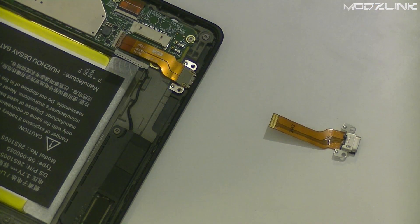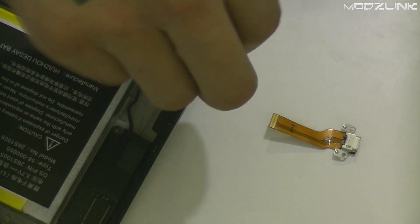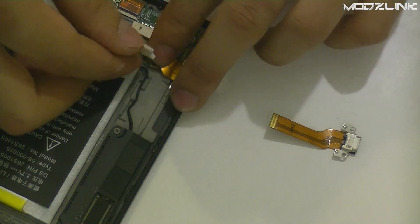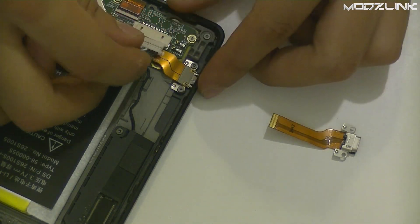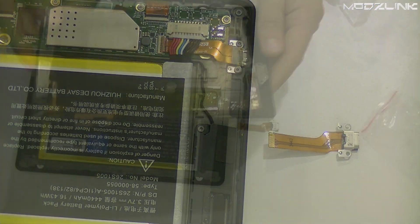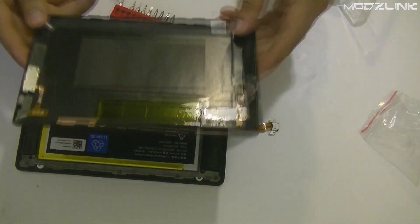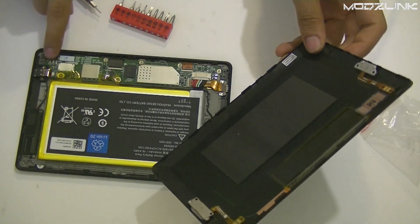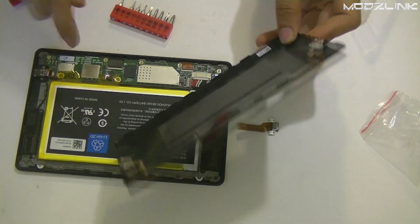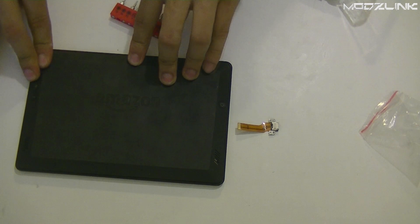Once that's in place, just put the screws back in. Then once you've done that, reconnect the battery. Get your back cover and make sure the pins line up with the pins on the motherboard — there are three pins right there and three pins right here — so just line it up and press it down.